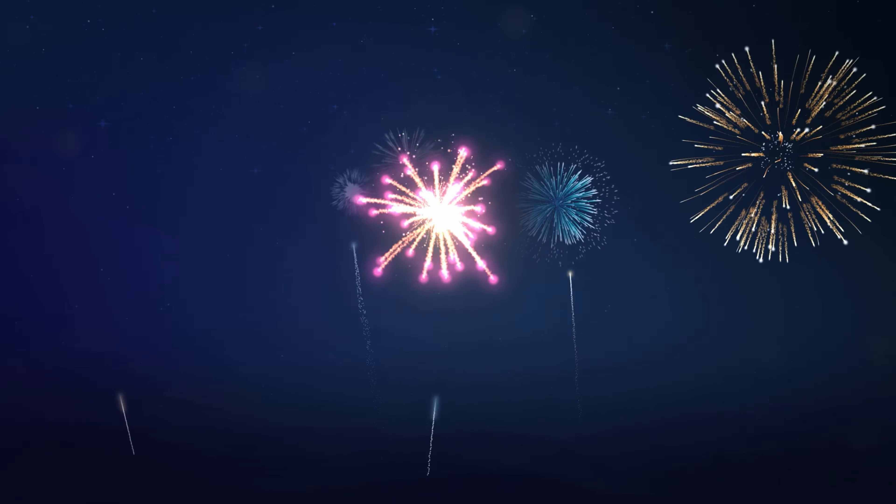Hey everyone, welcome back to the Den Fireworks. Today's video, we are doing Rainfire by Winda Fireworks.